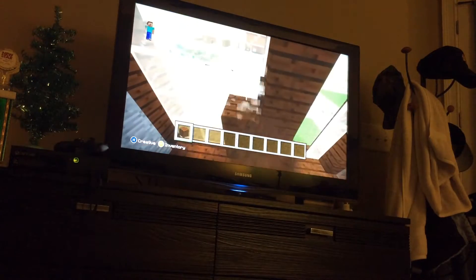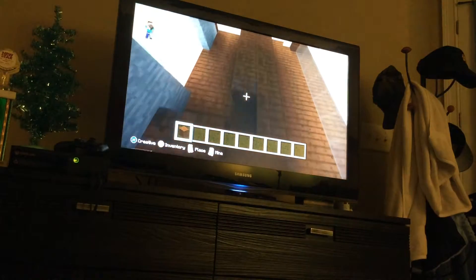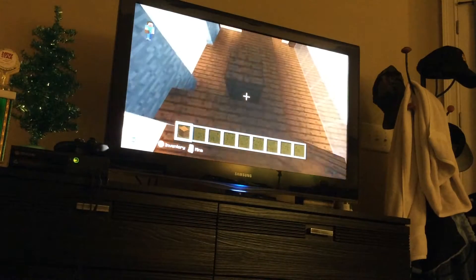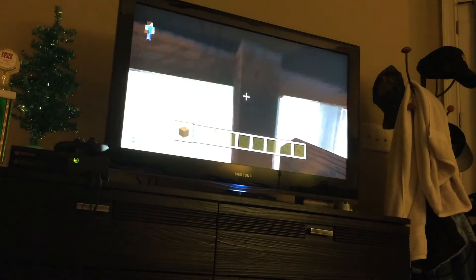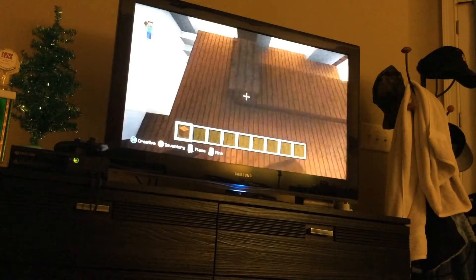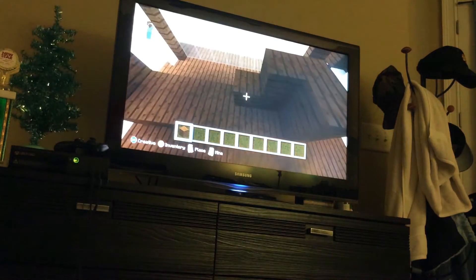So we'll make this. Then we'll just make a double big wall, because why not? Then bring this all the way up. And plus you can add like storage here, for example.